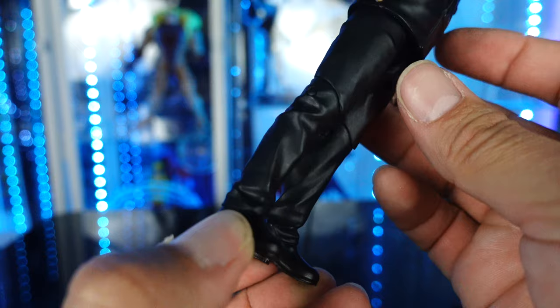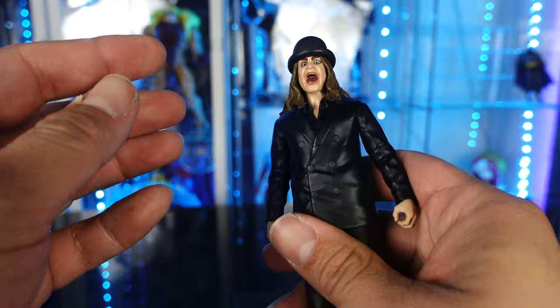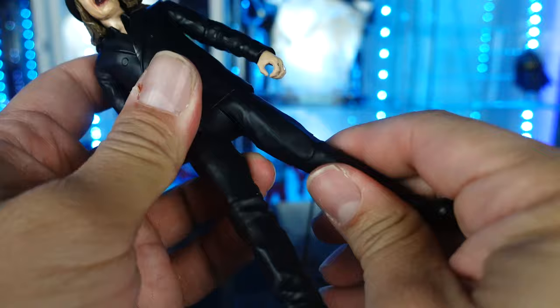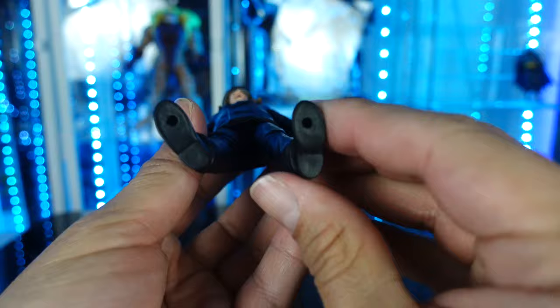I thought these were going to be pre-posed figures — they're not. This is articulated. You can rotate the head sculpt; it also goes up and down. The arms go in and out, forward and back. He's got a bend at the elbow, lower arm rotation, the hand rotates. Legs — they don't go in and out, they do go forward and back. He's got a bend at the knee and nothing in the feet, but he does have peg holes at the bottom.